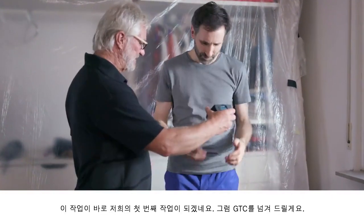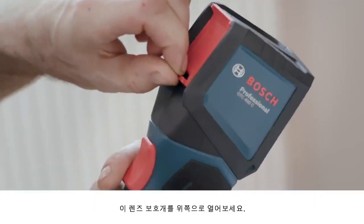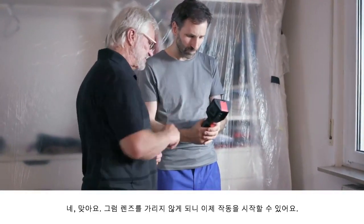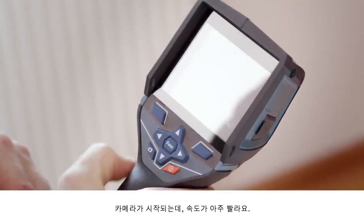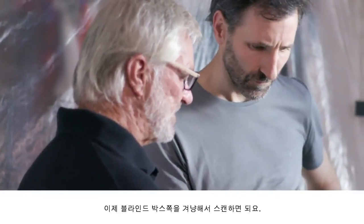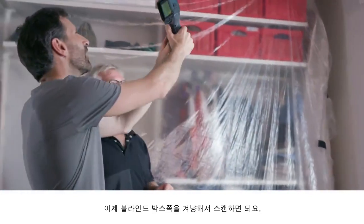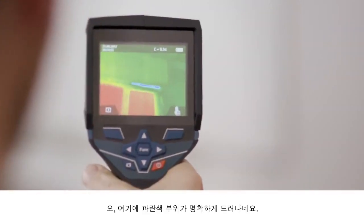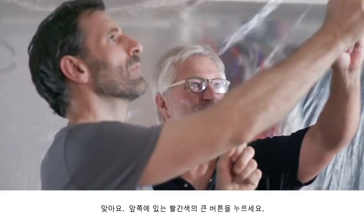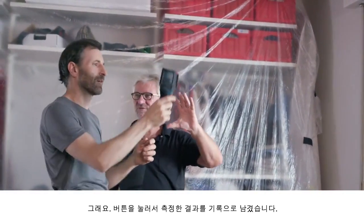First you need to open up the protective guard on the front — this flap needs to go up. Then the lens is exposed and then you turn the device on. The camera will start up now and it doesn't take very long at all. Then you're ready to point the camera at your roller shutter box and start scanning. You can see the blue points really clearly — it's really obvious that cold is getting in there. Press the large red button at the front and then you'll have a record of your measurement results.